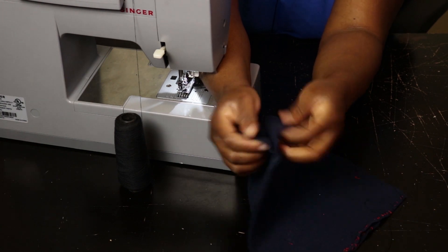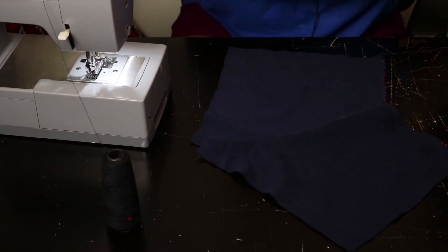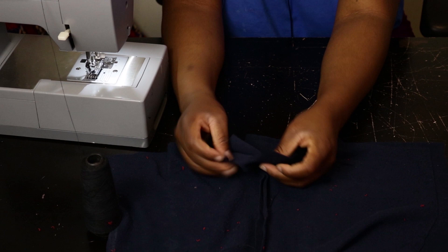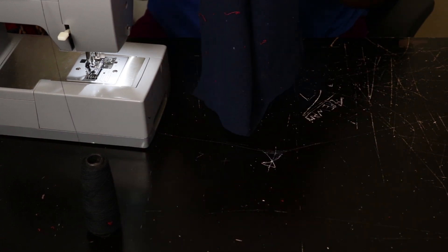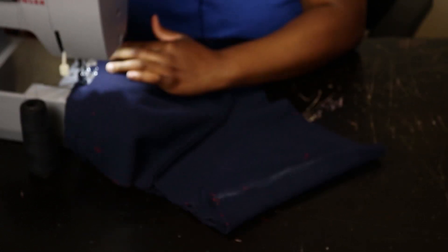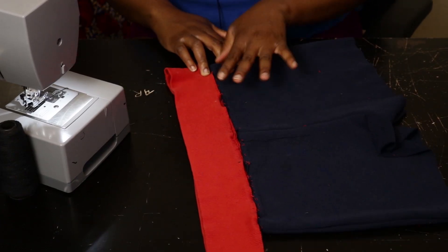Don't be tempted to join this side as well — just the middle portion. I've joined this together but didn't join this side, so make sure you don't do that. Now place both pieces on top of each other. Go ahead and join the sides together, then join the bottom piece together as well.